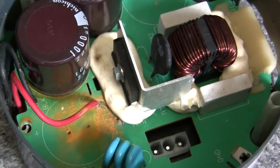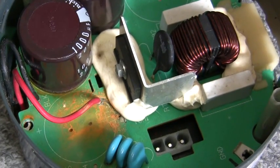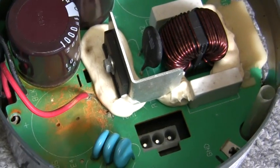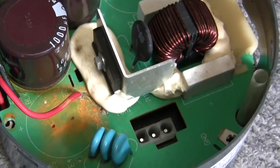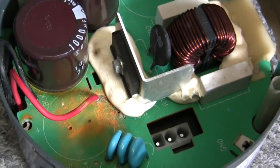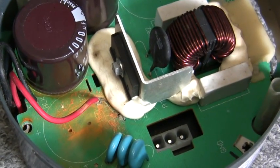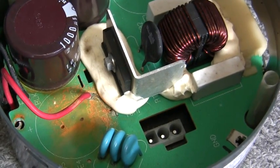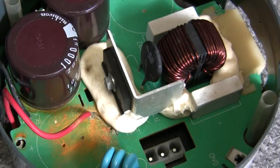Got the fan assembly out and pulled the variable speed controller from the bottom of the motor. I already see indications of condensation or moisture damage right there. The housing up there was clean — everything was spotless — so this had to be condensation because there was no water in there. I'm going to pull the circuit board out and see what's going on underneath.